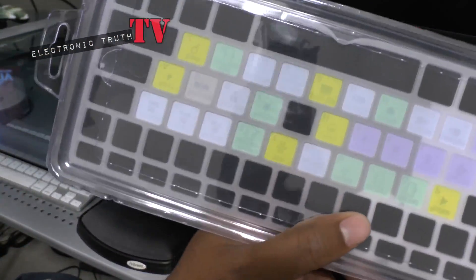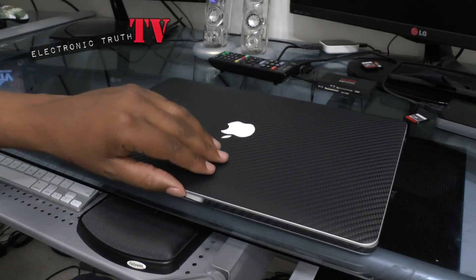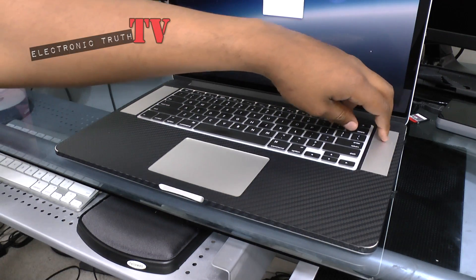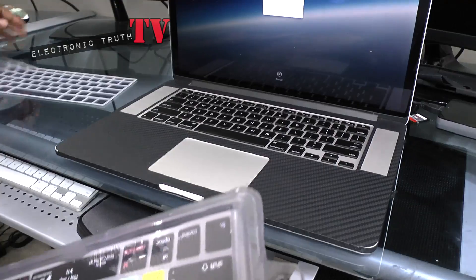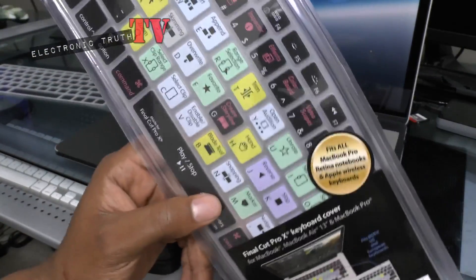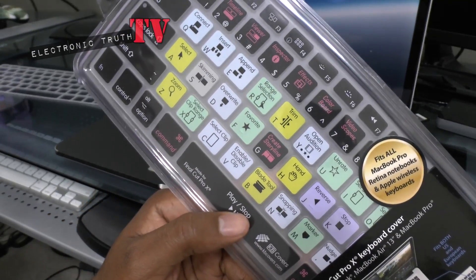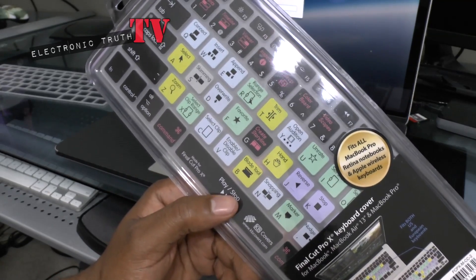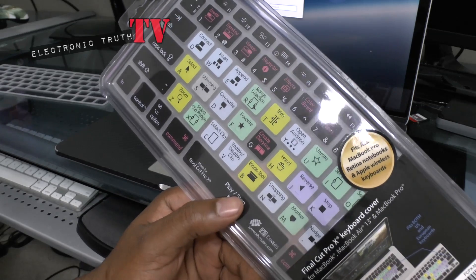This is a cool little product. It'll replace my current keyboard cover — nothing wrong with it, but I wanted to go with the one that has the actual shortcut keys on it for editing, because I do a lot of editing videos. I thought this would be a great product for me, and the price was a little over 20 bucks. I got it on eBay, so I can't provide a direct link.